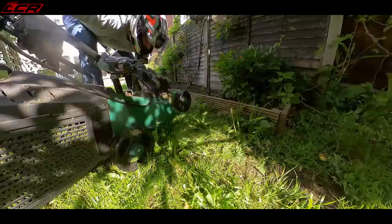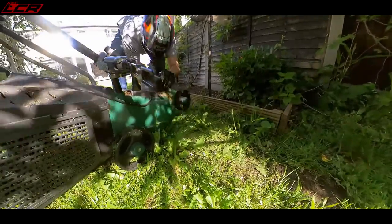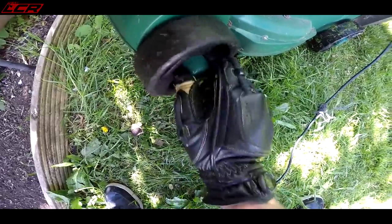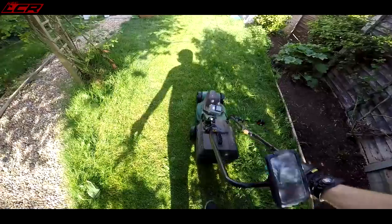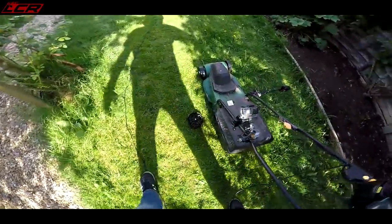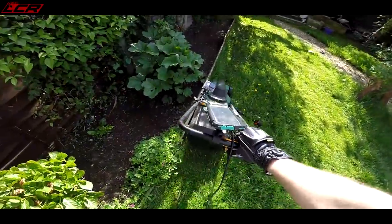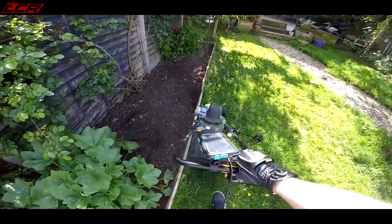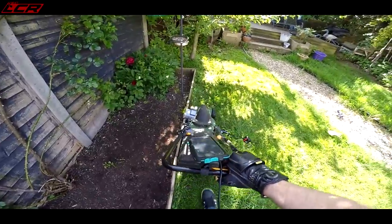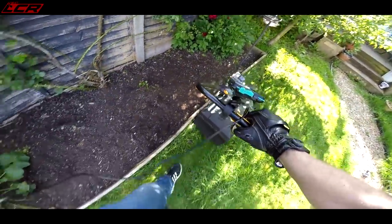Oh, there goes the wheel again. I don't know why you would need to make quick release wheels. Of all the things to have quick release - I think I've actually threaded that one. I'm going to have to probably helicoil that now. This is just ridiculous. If you want to get it in really tight to the edge, you've got to watch out - obviously at the edge you get all sorts of grit and gravel. But it holds the line beautifully, absolutely beautifully.